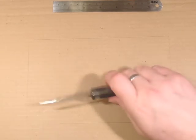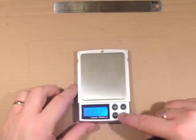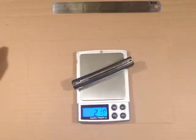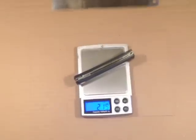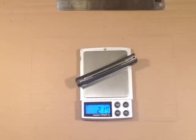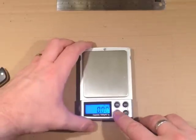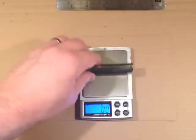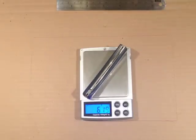It doesn't feel like a heavy knife either, so let's see if we can get the scales going. In English that's two and a fifth ounces, and in metric 62 grams thereabouts.